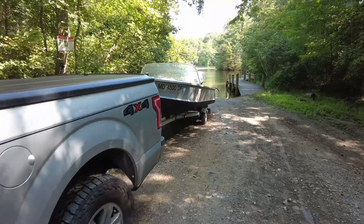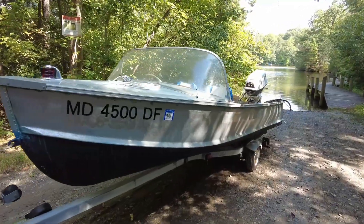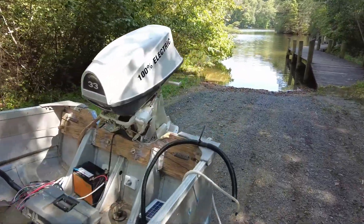We are at the launch for this maiden splash of our 1959 StarCraft Super Constellation with an electric modified engine on the back. So this should be interesting — I am really curious to see how this performs.